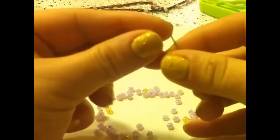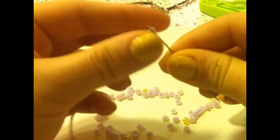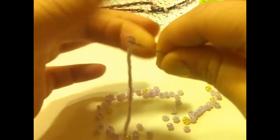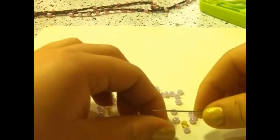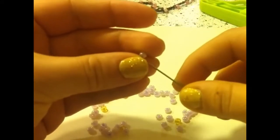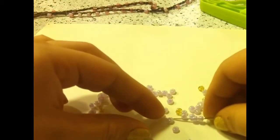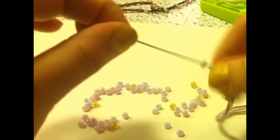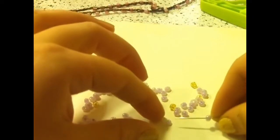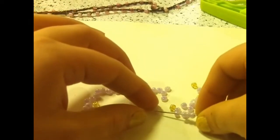Next you are going to put the yarn through the needle. And then once you have done that, you are going to pick up your beads. You are first going to start with the set of 10 pink beads. I am just picking them up with my needle and pushing them down, counting until I have 10.